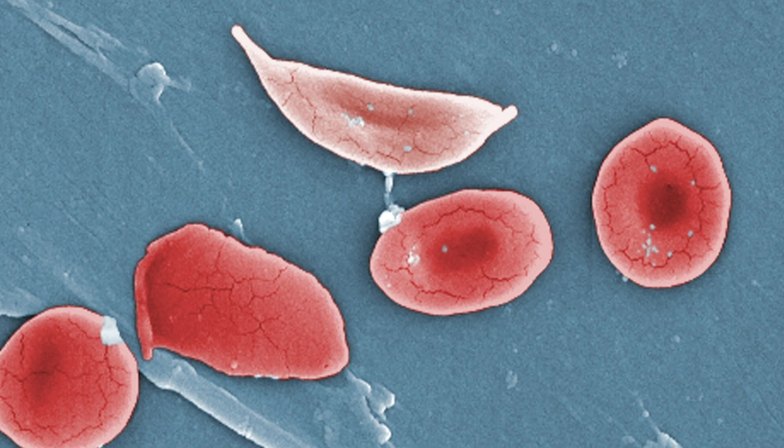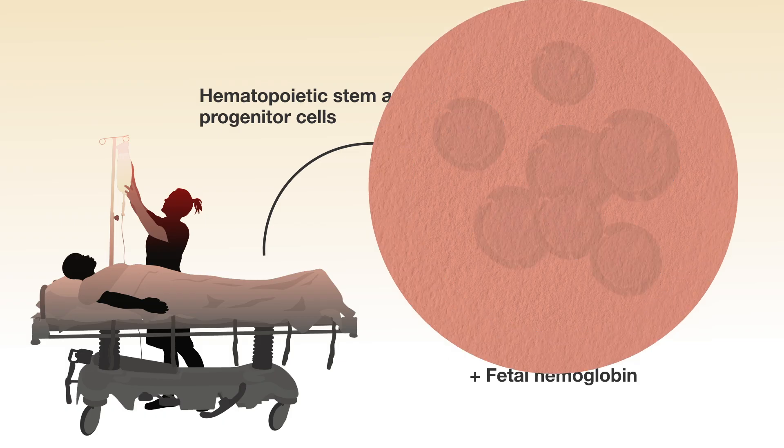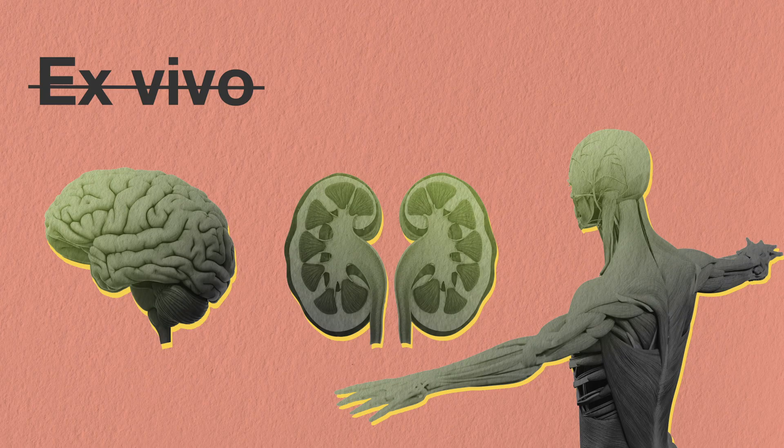For example, in a treatment for sickle cell anemia, researchers removed cells from the bone marrow of a young woman in Mississippi, modified them to turn on the production of fetal hemoglobin, and then infused the cells back in. But for many inherited diseases — like brain, muscle, or kidney disease — you just don't have cells that you can take out and put back in.